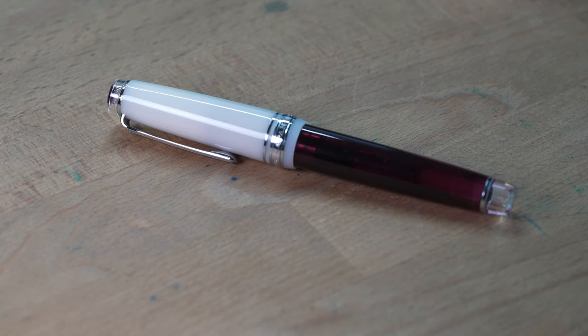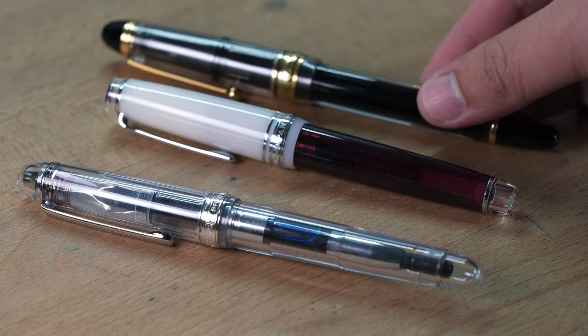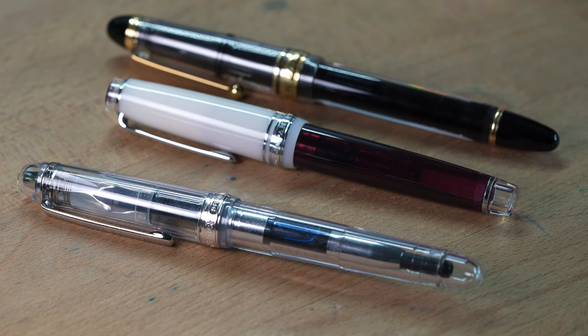Just to give you guys a perspective, here are some pens for size comparison. This is the Pro Gear 21K. Next would be the Platinum 3776 from last week. As you can see, the Platinum 3776 is actually a bit longer than the Pro Gear 21K, although the Pro Gear 21K is a bit girthier. And switching to the Pilot Custom 823 — the Pilot Custom 823 is actually quite a bit bigger than the Pro Gear 21K. All these pens are very well-balanced, so they all make equally great writers.